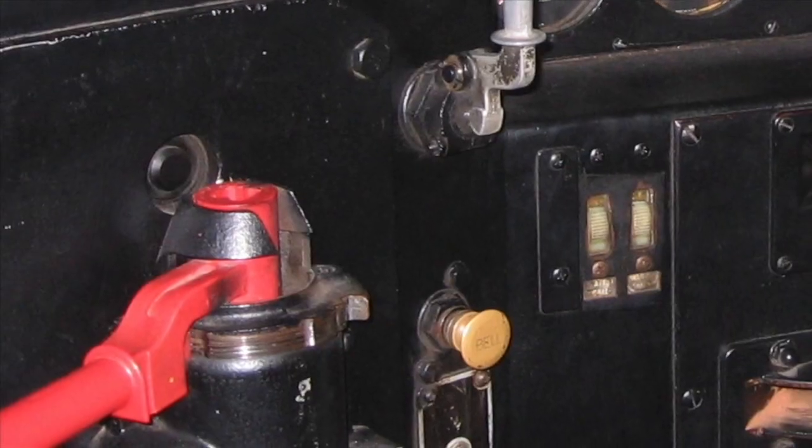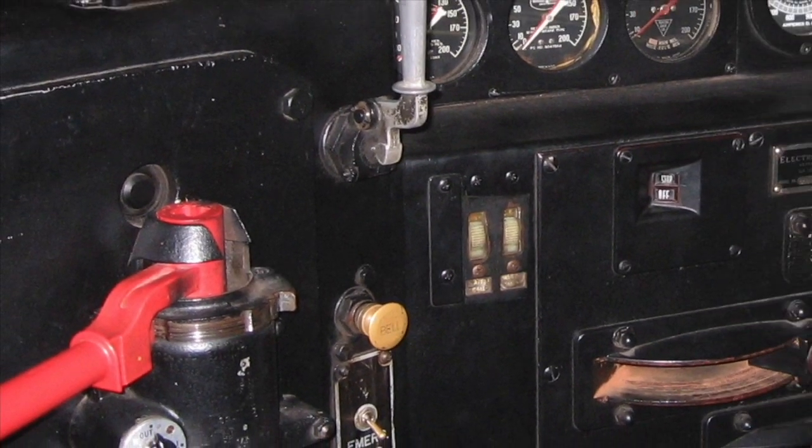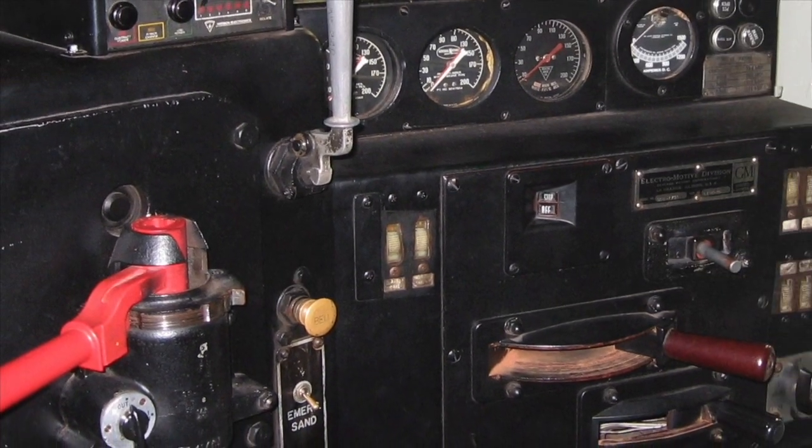Hi, I'm Rudy from Lionel Engineering, and I'm here today to talk to you about the Layout Control System, or LCS. When Lionel created the Cab 2, our goal was to put you into the cab of a locomotive.